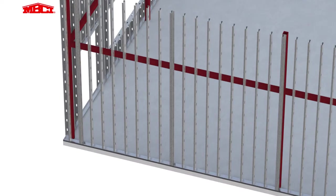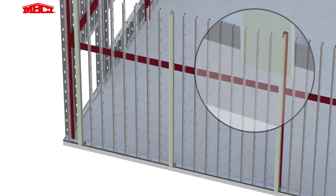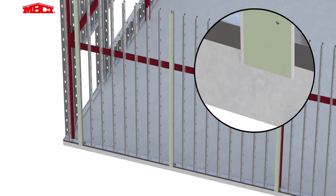The first step involves attaching mending plates or trim pieces with pop rivets at every double stud location. This is where the vertical joints occur when using horizontal panels.